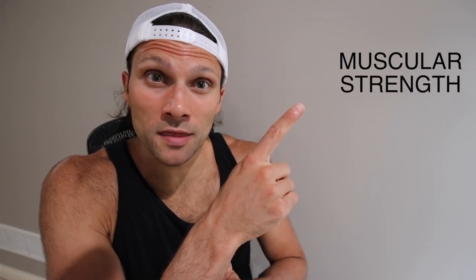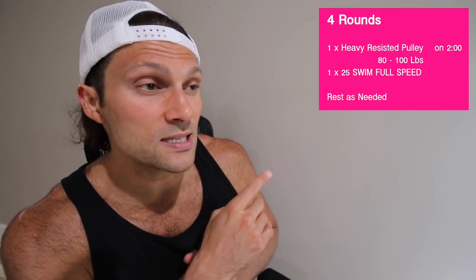That brings us to our fifth style of training: power — maximum power. There are two elements: muscular strength and muscular endurance. If you're training true raw power, you're focusing on muscular strength. A set like this: four rounds with substantial rest in between, where you're doing one very heavy loaded pulley — a weighted resistance system — 1 25 at maximum effort. Then you wait and rest. I like contrasting resisted with non-resisted swimming: another 25 with no resistance, all max. It's essentially two 25s with true rest — going heavy resistance into non-resisted maximum speed.